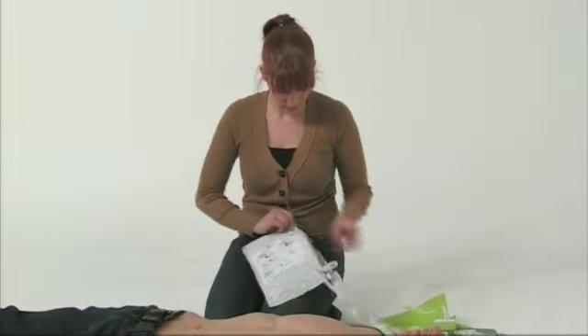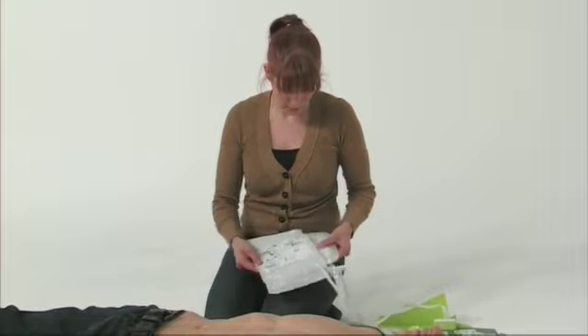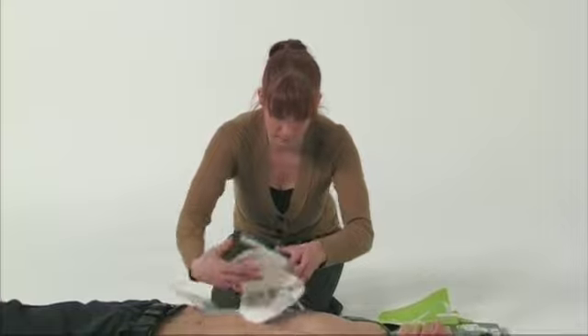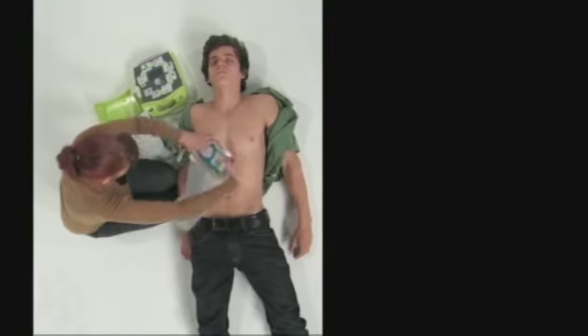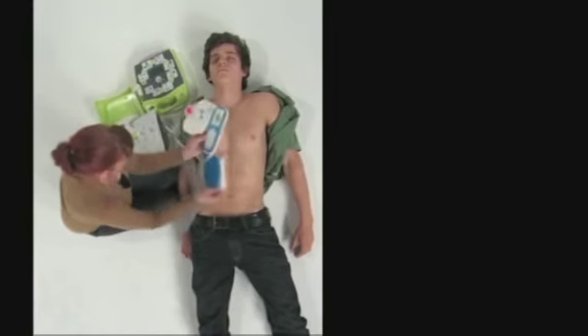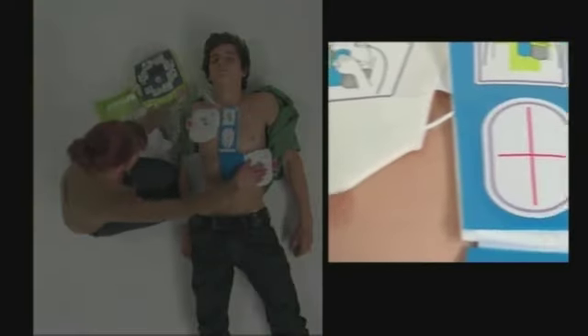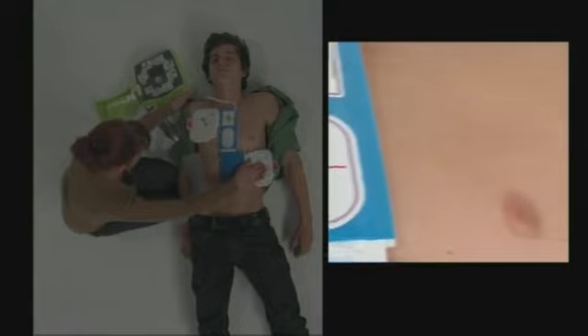Tear open the electrode pack and unfold the electrode pads. The CPR-D pads are a one-piece pad designed to be easy to place. Using the sensor's crosshairs to guide you, align the CPR landmark between the patient's nipples and the middle of their breast bone.